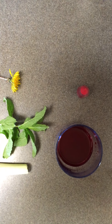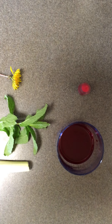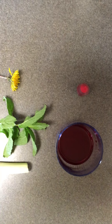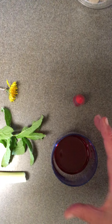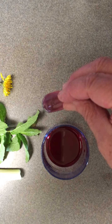Hi everyone, it's Mrs. Cause. I wanted to see if we could do an experiment. I want to see how plants drink water. So I took a glass, put some water in it, and then I put red food dye in it.